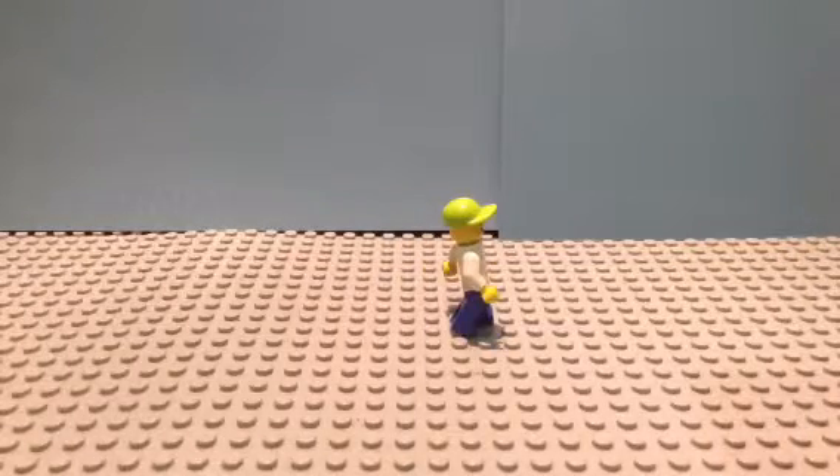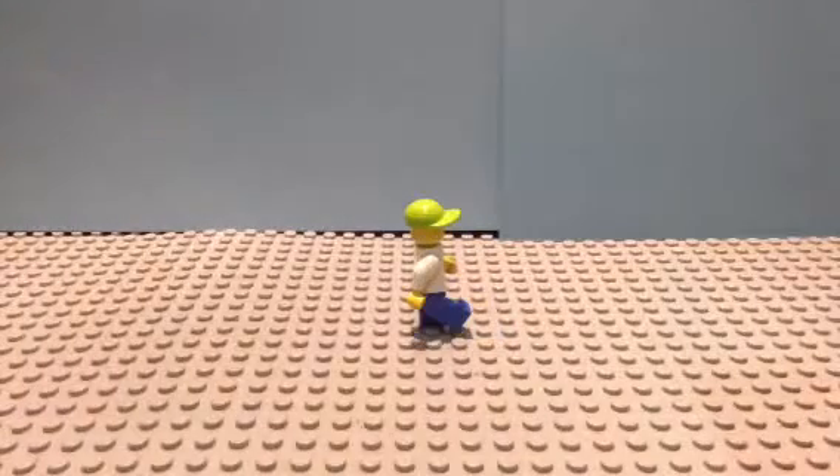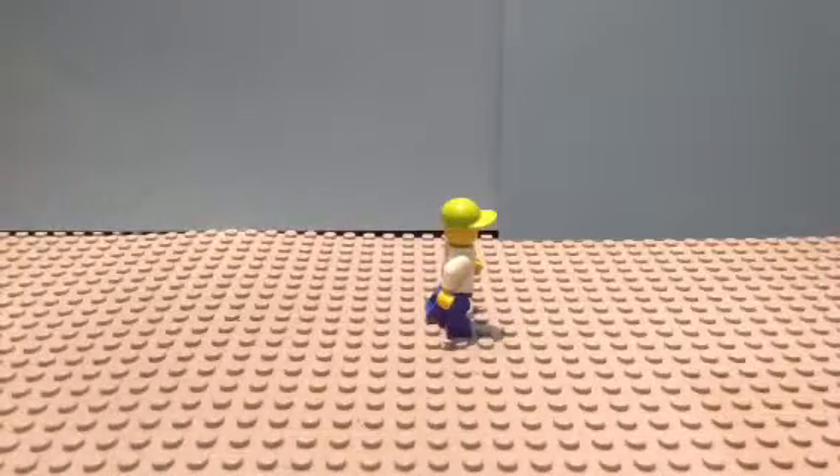Stop motion is a time consuming hobby, so you're going to have to have lots and lots of patience. Now that you get the idea of how to walk your minifigure, we will now go on to step 2.